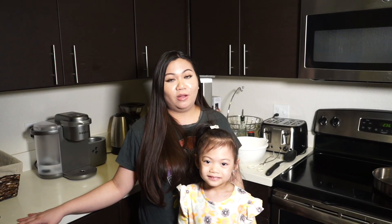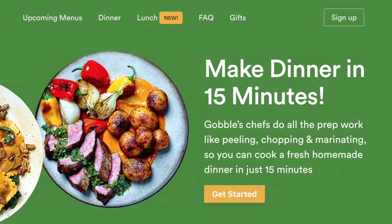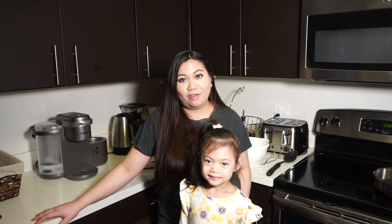They also have vegetarian options. We've tried Blue Apron and HelloFresh in the past but we really like Gobble, and the reason why is because of how quick it is to cook. They advertise their meals to be 15 minutes to cook, which in reality for me is about 30 to 45 minutes.